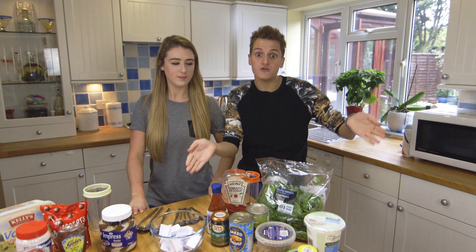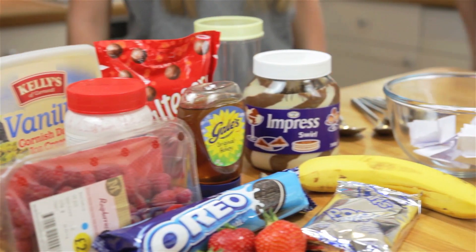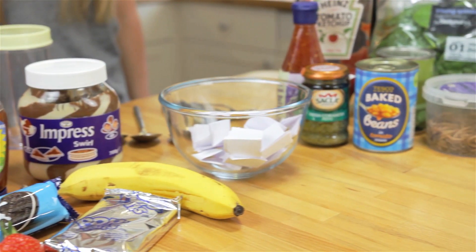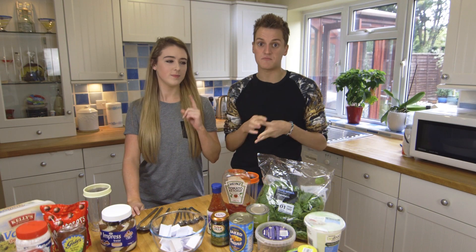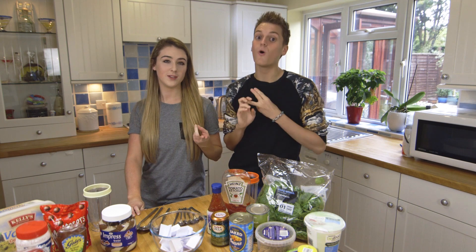What you have to do, if you don't know, you have to pick ten bad items and ten good items, and then you have to put them in a cup and then pick a base. Now that base can be either one of three things: water, orange juice, or milk.